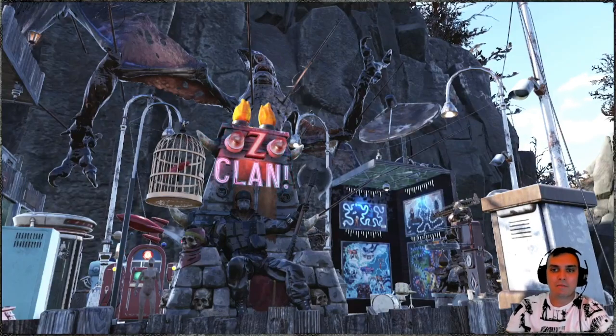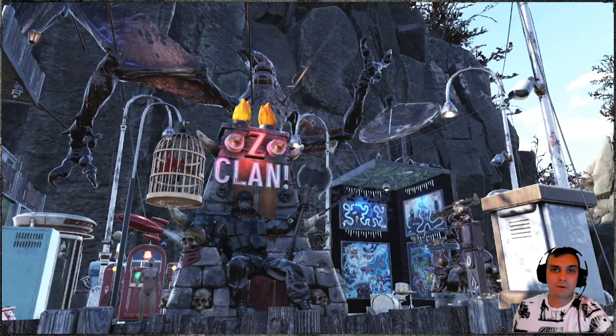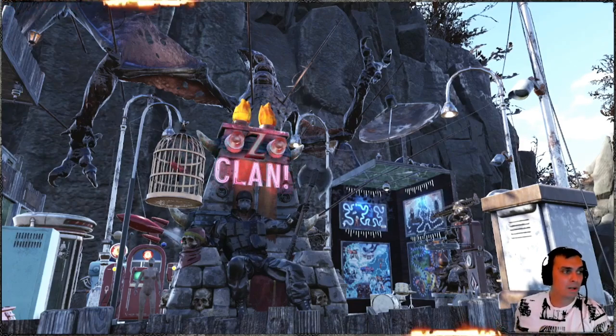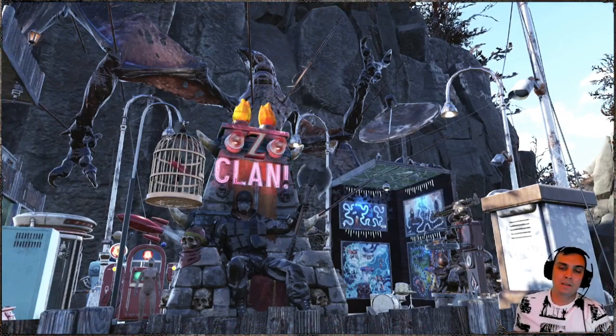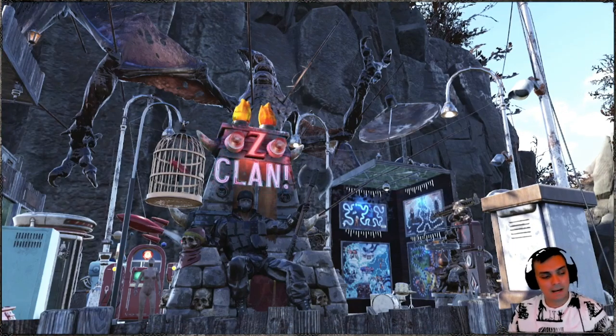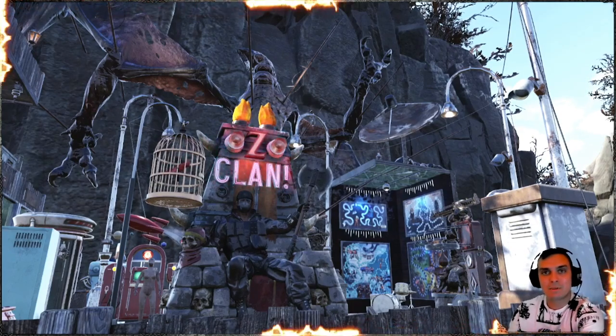Hey, what up Zclan and everybody else, how you doing? I hope you're doing good. Welcome to my Fallout 76 video. This is going to be a quick video. We're going to be reviewing Blood Eagle Paint for the Fixer that you can earn by playing Season 5 and reaching rank 46. So let's jump right into it.